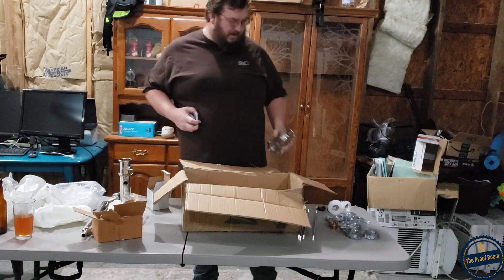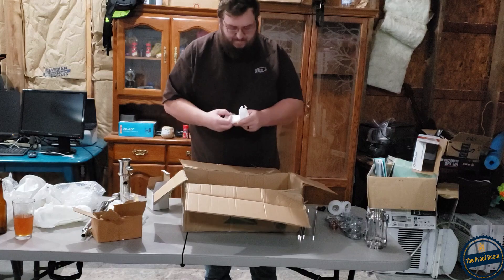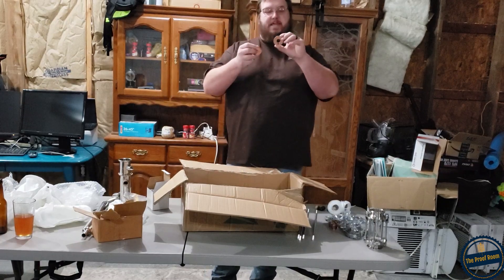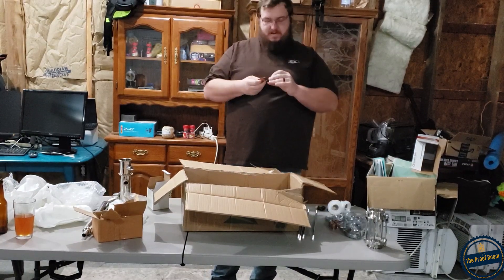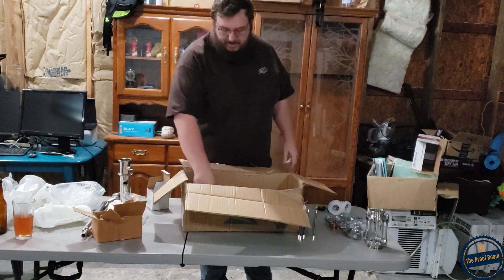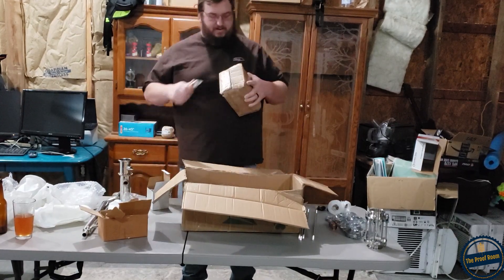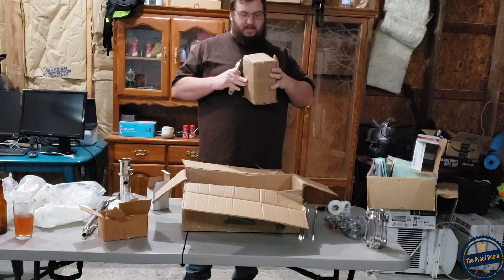It's even stamped 304 stainless steel right on it. These are our plates that go inside of our column — they're pretty simple, but they include those. Might be something I want to upgrade in the end. This has got to be the rest of our glass — let's see how they packaged it here.